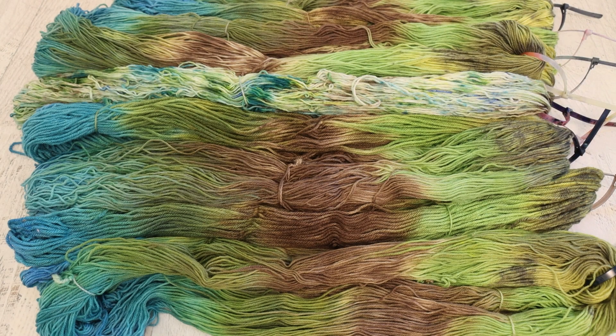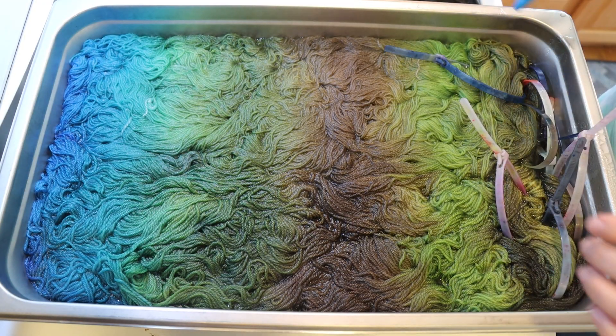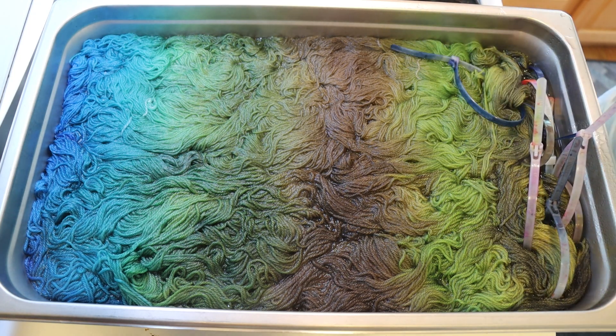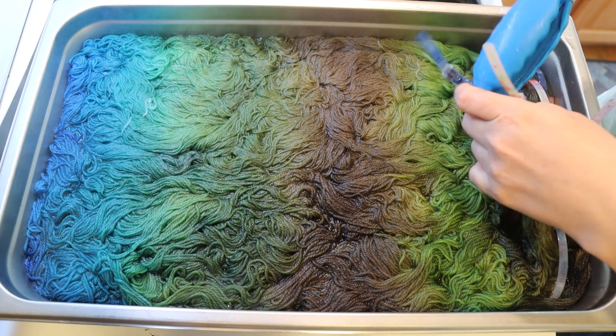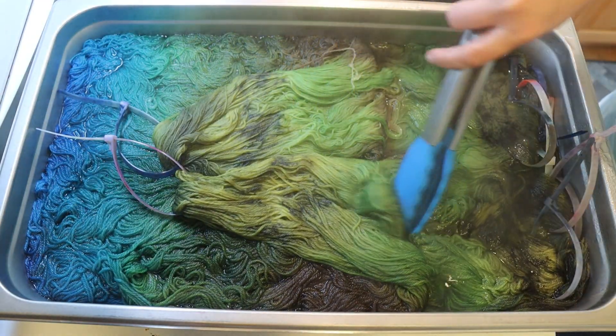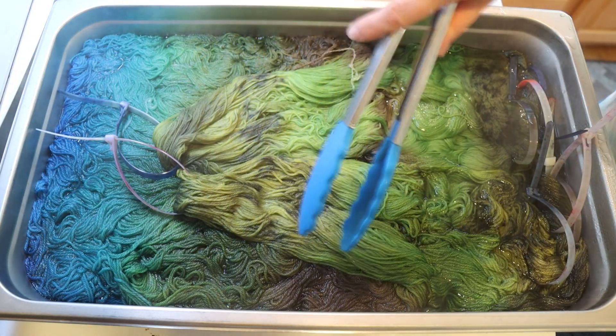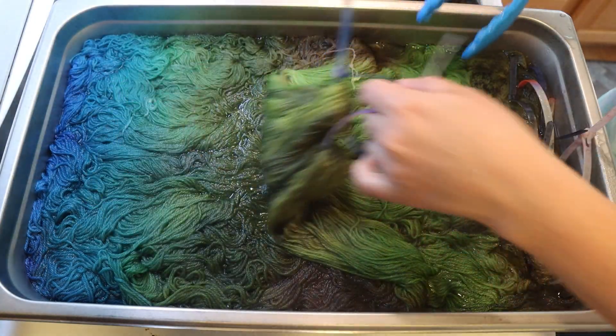Now let me take you to the evening after the live stream, after I had heat set all the yarn. We're going to remove the layers so you can see what differences there are between the top layer and the bottom layer. Please excuse the sounds of my dryer upstairs, but I wanted to peel back the layers of this lasagna on camera. We did layer powder on each level before adding the yarn on top, and with the lichen that did start to strike right away without any acid.